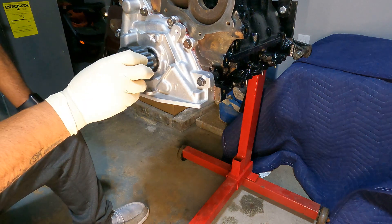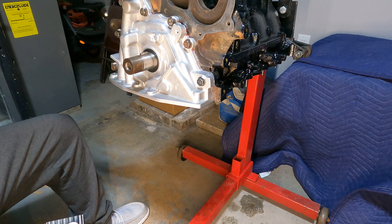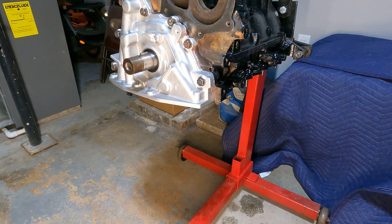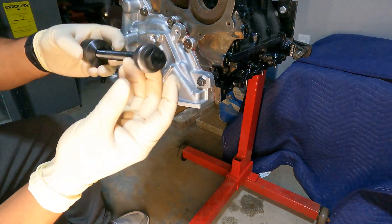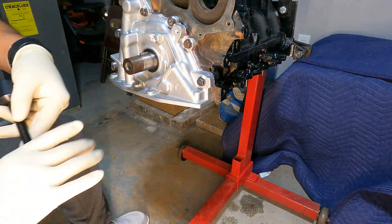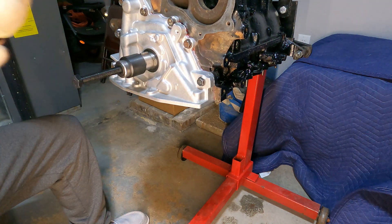The reason you don't want to tap the sprocket in with a socket is that inside your engine you have thrust washers or thrust bearings, and knocking it back and forth is just asking for problems. The Freedom Tools installer works like this: you thread it into the crank, then you have your spacer cylinder, washer, bearing, nut, and bolt. Once it's as far in as it'll go by hand, you tighten the nut and it presses the sprocket into the crank and keyway slowly. Put a little lube around the crank to reduce friction and press it in nice and slow.